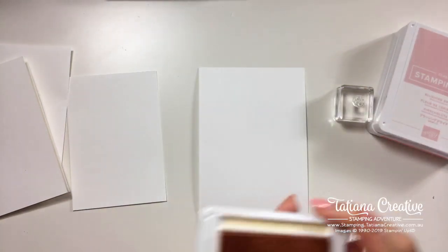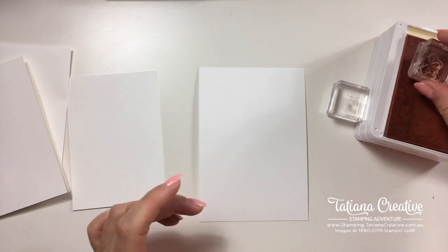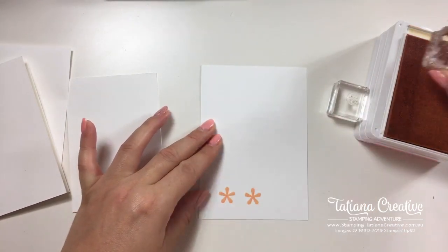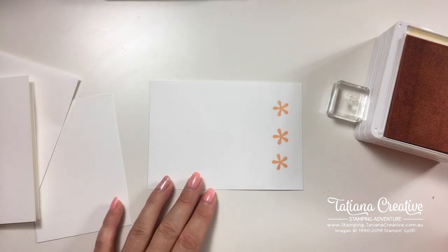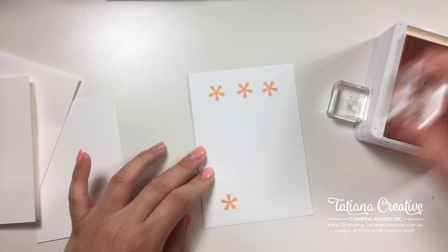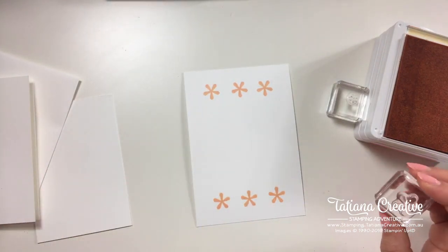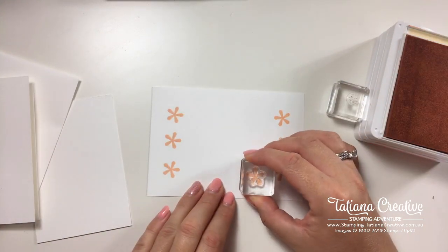I've got another piece of Whisper White which I'll stamp and cut the flowers from. I'll start with the lightest color — Petal Pink. This is a photopolymer stamp which makes it really easy to see where you're stamping. I'm going to stamp one, two, three — I definitely want three for one card. I'm trying to keep the stamps in the middle of this piece so that once I punch it all out I can still use the cardstock as a mount somewhere else.